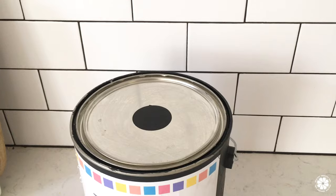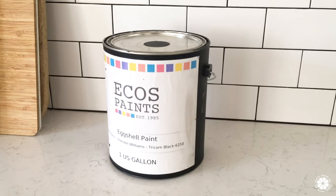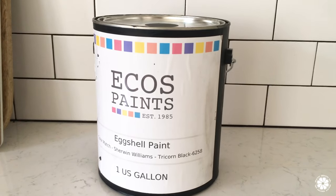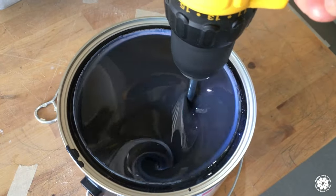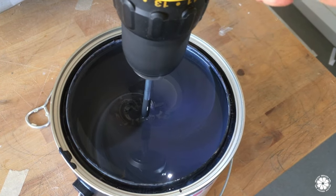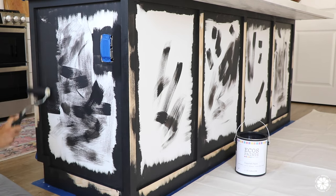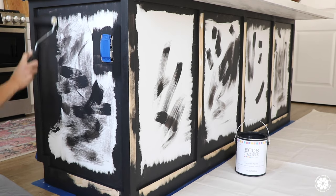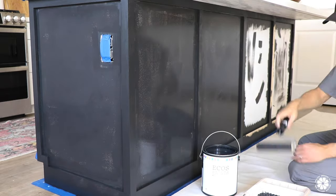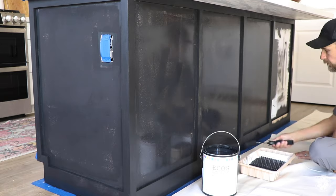And now for the fun part — painting! The paint we used is from our favorite brand, ECOS Paints. We went with their eggshell paint, which has a medium sheen and dries to a really nice hard finish. ECOS recommends this for kitchens, bathrooms, and other high-moisture areas, and with two youngsters it's great to have a highly washable paint on the kitchen island. For the color, Megan chose a Sherwin-Williams color called Tricorn Black, and we had ECOS Paints color match that.